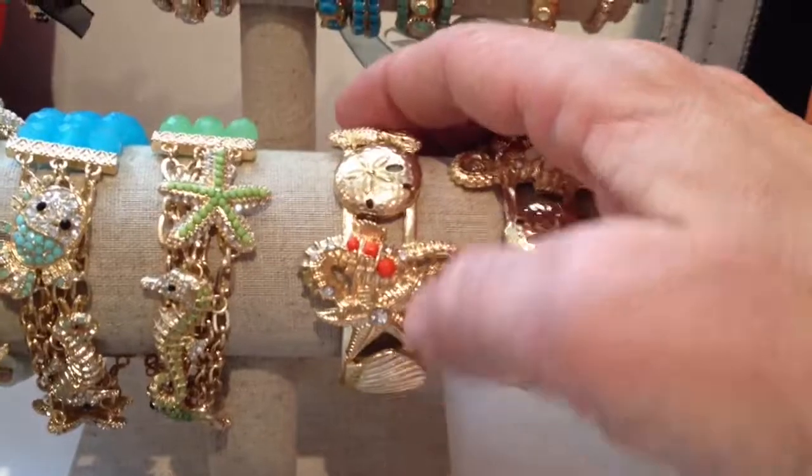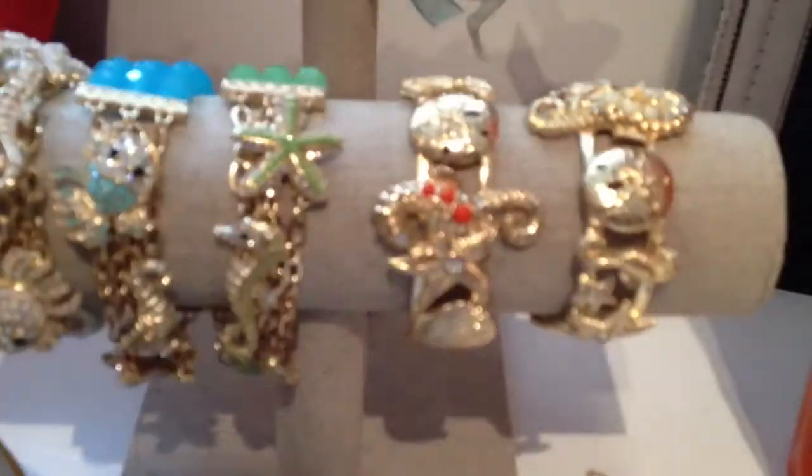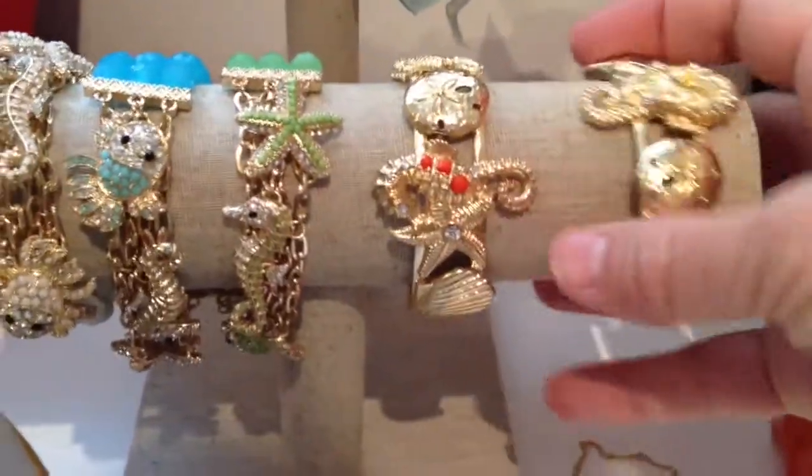These are a seahorse sea life bracelet. The feature is the seahorse in the middle — I'm just going to zoom in on that so you can see it. It comes in coral and white.